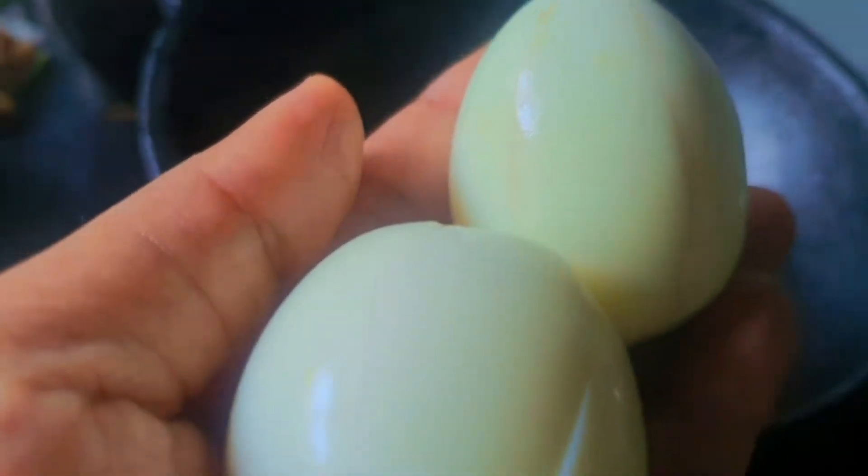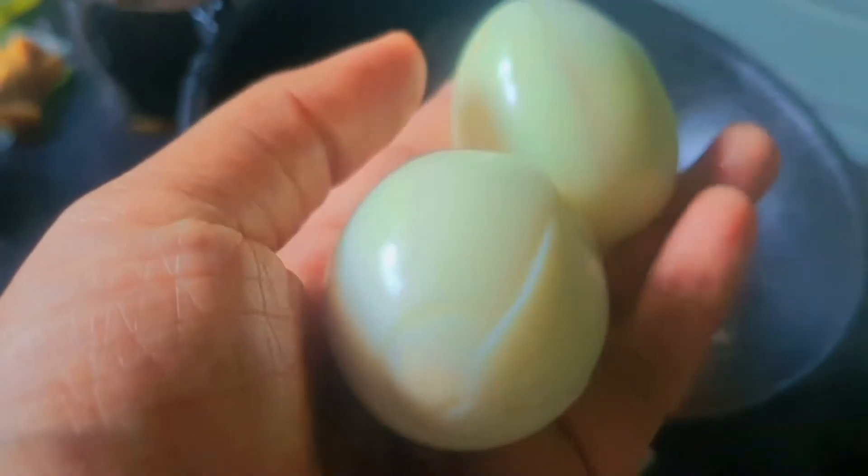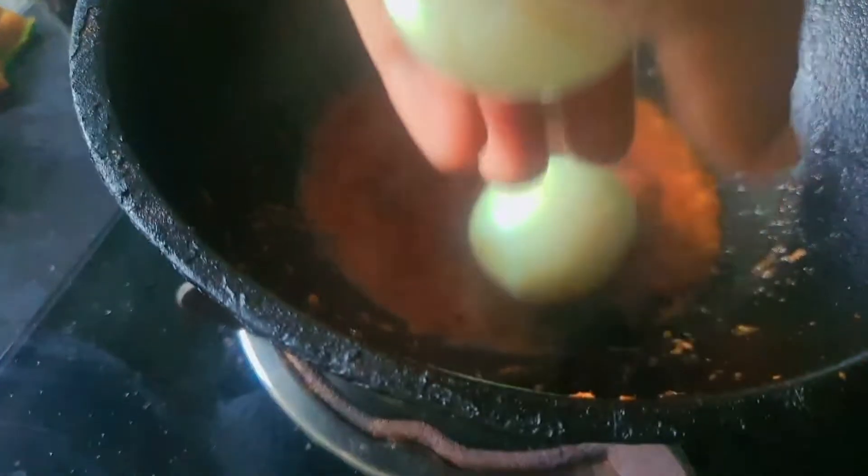I picked this one. I picked it up and it's hard to make it. I ordered it as a little bit and I also picked it up.